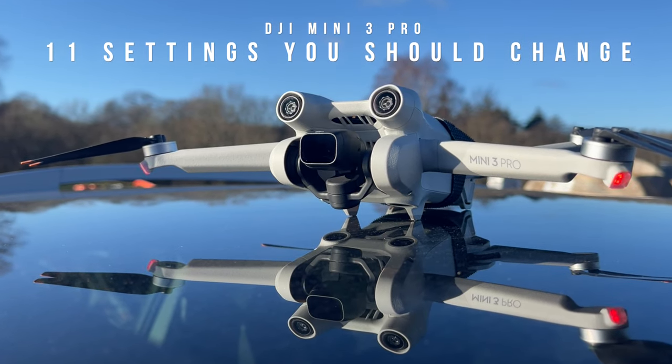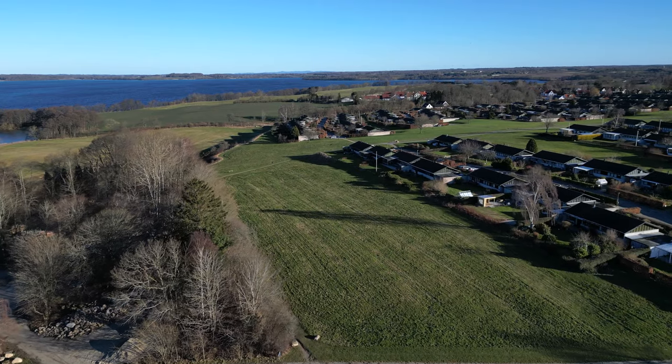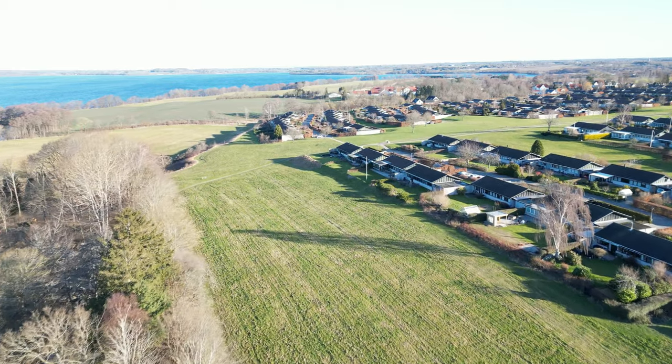These are 11 settings for your DJI Mini 3 Pro that you should change immediately if you want to nail good-looking footage every time you're out flying. I'm pretty sure that one of them will surprise you, as it goes against what other channels are teaching you. But these are the settings that really matter, and will give you great footage directly out of the camera with little or no post-processing.